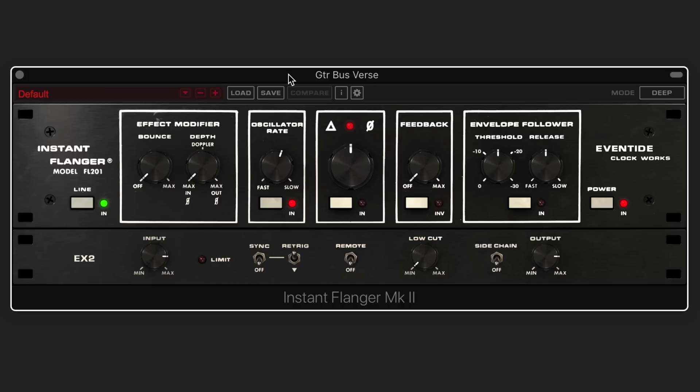Let's listen for a moment to this mix with the guitar as it is, with no flanging on it. Now let's look at how this works. The line acts as a bypass, so I'm just going to put it in to start with.